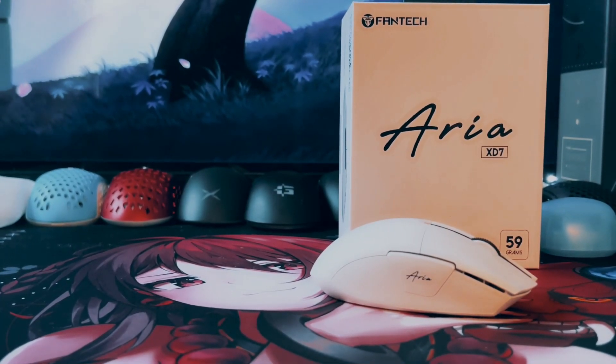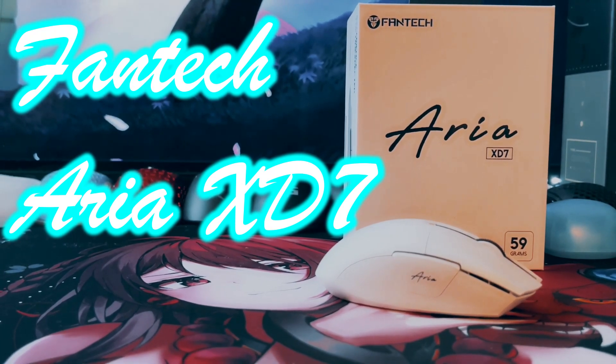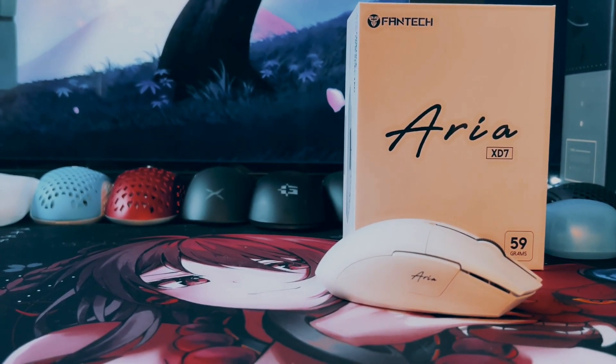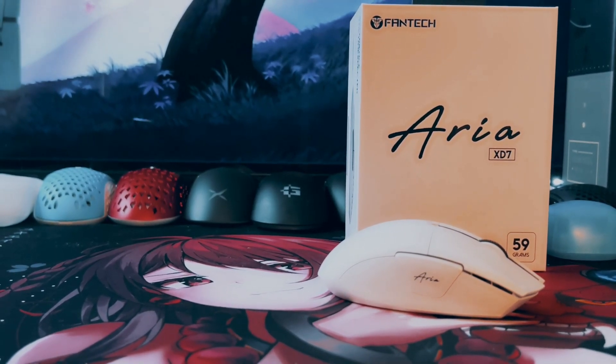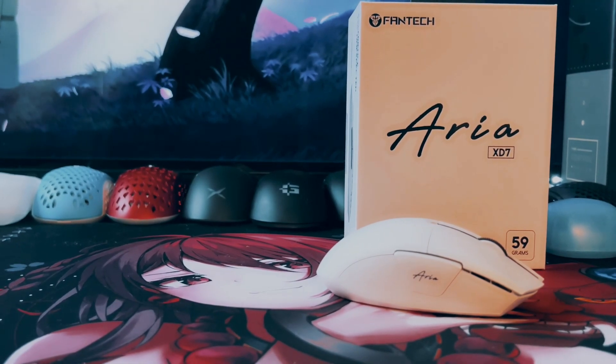Hey guys, Dave at Gen3D Tech here. Today we're going to be checking out the Phantek Aria XD7. It's a very exciting new mouse with some really premium features at a very affordable price. So without further ado, let's get into it.